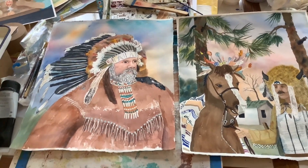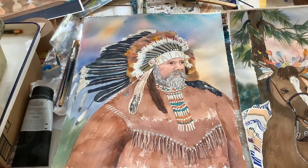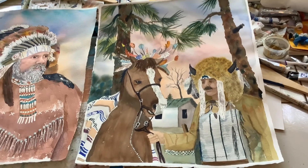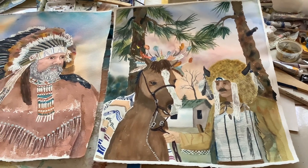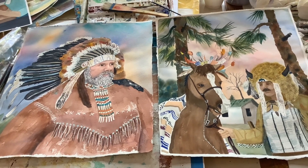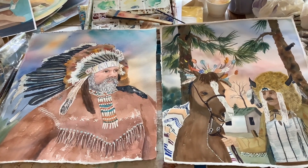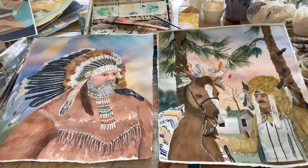I don't have these two framed yet, but I believe this was a Lumbee chief. This gentleman was there with his horse, and I just loved the headdress on the horse. Those festival days were good memories for me, and I enjoyed painting these paintings of the Catawba and Lumbee Indians. Please subscribe to my channel.